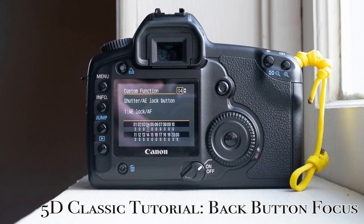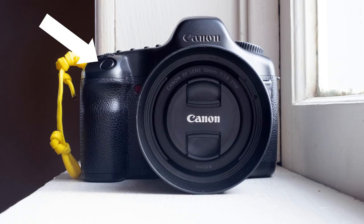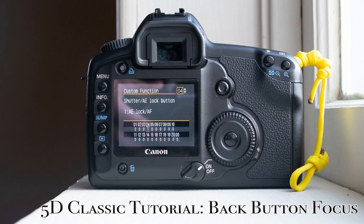Speaking of complicating the obvious, let's talk about back button focus. In a nutshell, back button focus lets you use this button to focus the camera rather than the shutter button on top. This way you can focus once and keep that same focus for as many shots as you wish. In short, in this mode, the shutter button no longer has any role in focusing the camera.